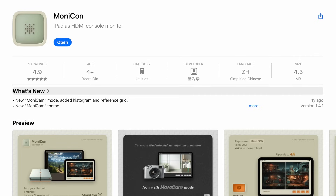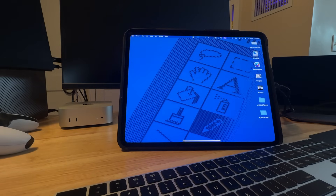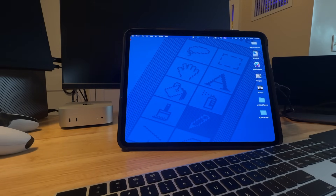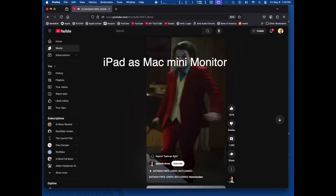Once you boot up your Mini, you can see it through the app. You log into your Mac and then you switch to Sidecar. And boom — you no longer need the app to view the Mini on the iPad anymore. You're just using it to switch to Sidecar, and that's what makes this really awesome because Sidecar looks amazing.